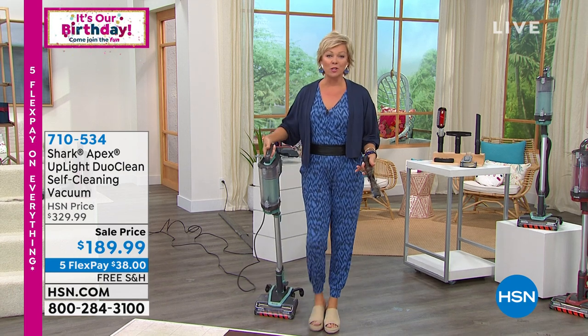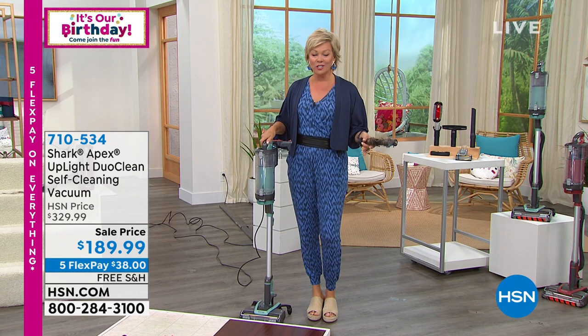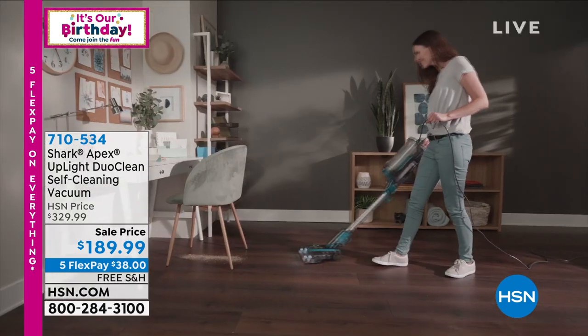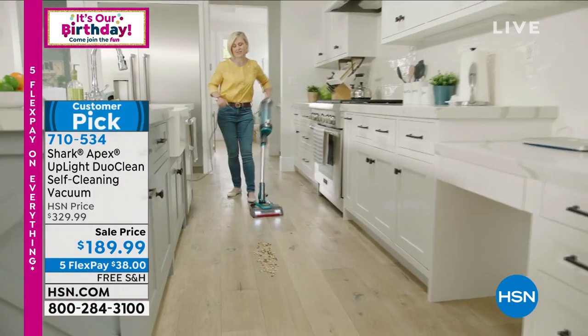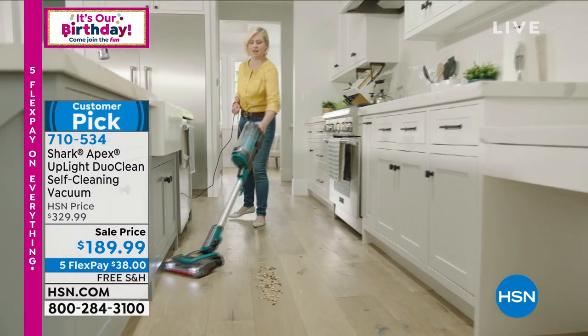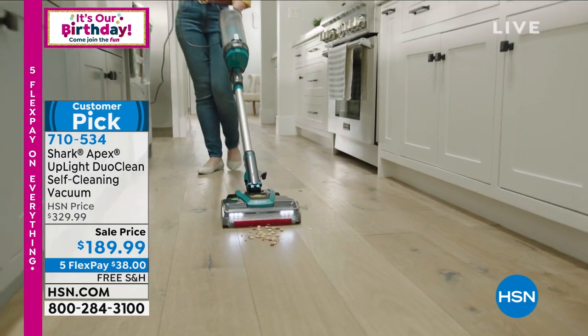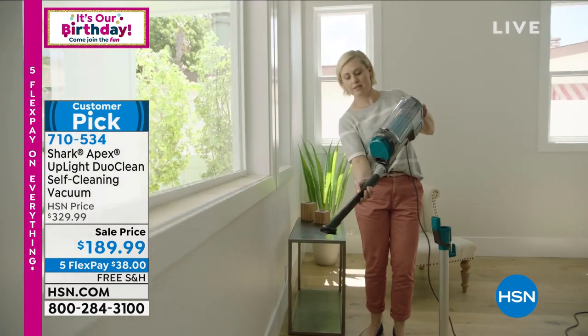This is a $330 vacuum from Shark — the Apex. It is the best, with 50% more suction than their other best-selling stick vac. We're thrilled to offer it today on sale at $189.99 with free shipping and five flex payments. We have two colors left: rosewood and soft blue.